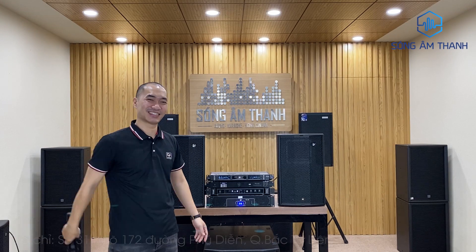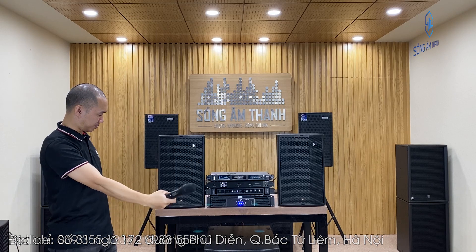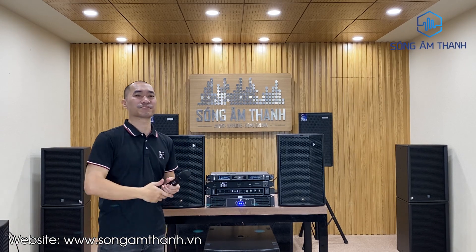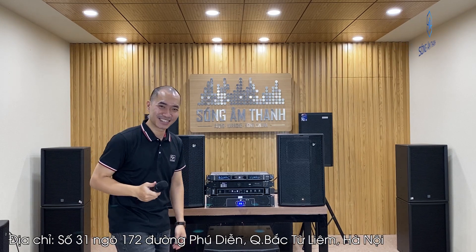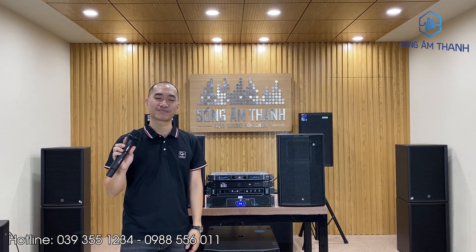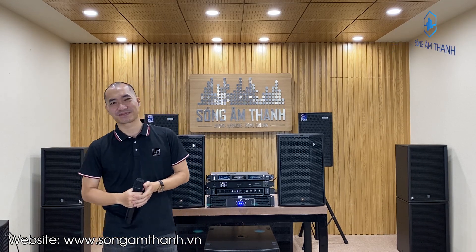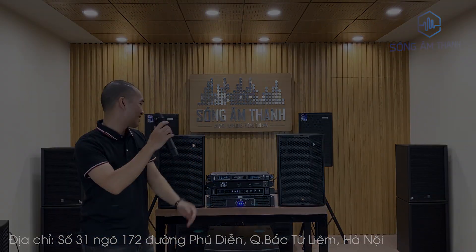Vừa rồi thì vừa test đến các bác một bộ âm thanh combo của Verity kết hợp cùng DB Autic, với tổng trị giá tầm trên 100 triệu đồng. Nếu các bác muốn có mức giá tốt nhất với dòng combo karaoke này thì alo ngay cho bên em. Hàng chính hãng, đảm bảo bảo hành 2 năm, hỗ trợ kỹ thuật từ A đến Z. Số điện thoại không đổi là 039 355 234. Xin chào các bác và hẹn gặp lại ở những clip tiếp theo của Sóng Âm Thanh.